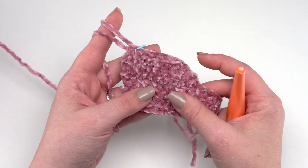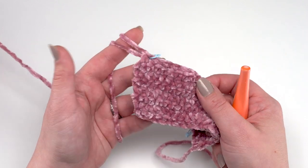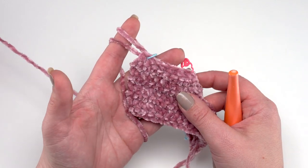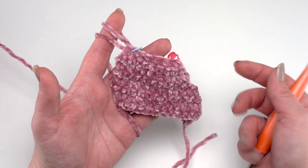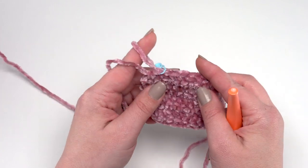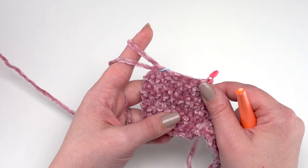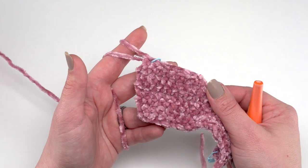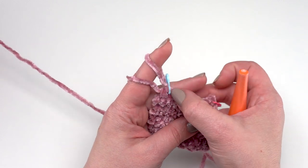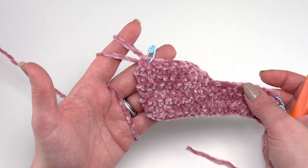Row 31 is the same as other odd-numbered rows — chain one and single crochet in each stitch across. Rows 32 through 34 continue the same pattern: single crochet across, then the double decreases at each end on the even-numbered rows. At the end of row 34, which is a half double crochet row, you will have only eight stitches left, giving you that nicely rounded toe.